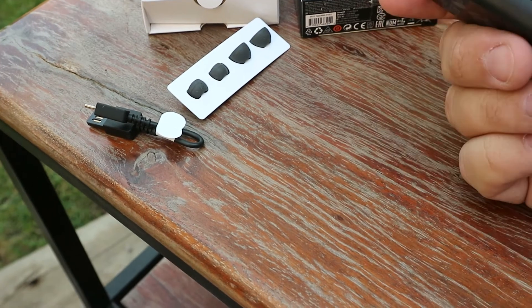Micro USB charging — I don't know, it's 2021, I feel like we need to go to USB-C for everything, but that's just me. Solid set overall. Link down below as always — that is an affiliate link and it helps the channel out. Thanks for watching and I'll see you in the next one.